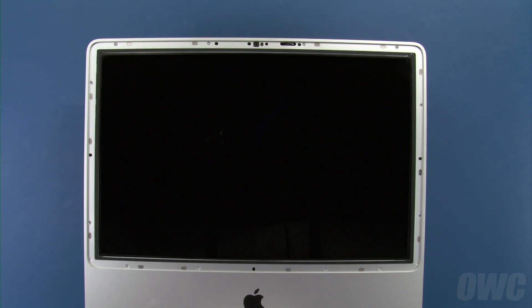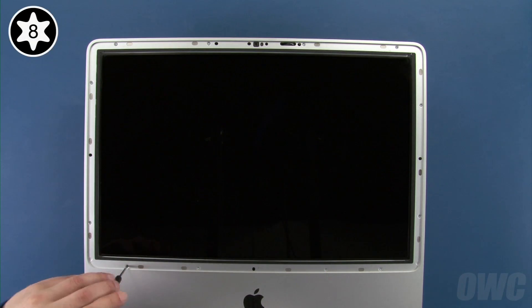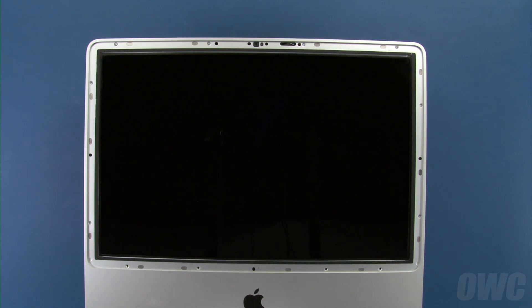To remove the front bezel, we'll first need to remove these 12 Torx T8 screws. Start with these four along the bottom edge of the screen — these are longer than the remaining eight screws. Next, remove the eight screws around the outer edge of the screen.